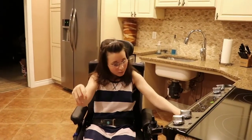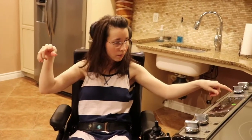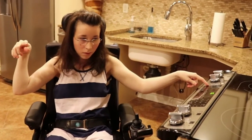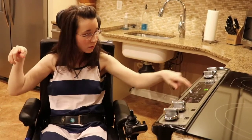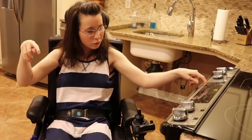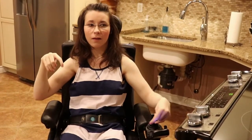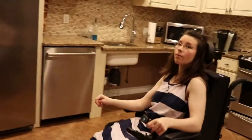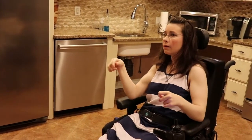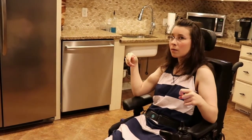This is the stove and oven. I can still get to it and hit the buttons pretty easily — it doesn't take much for me to do it. So that's the stove slash oven. Studies have shown that people who use wheelchairs can get to side-by-side refrigerators more easily because you can pull up without damaging it and still reach what you need.